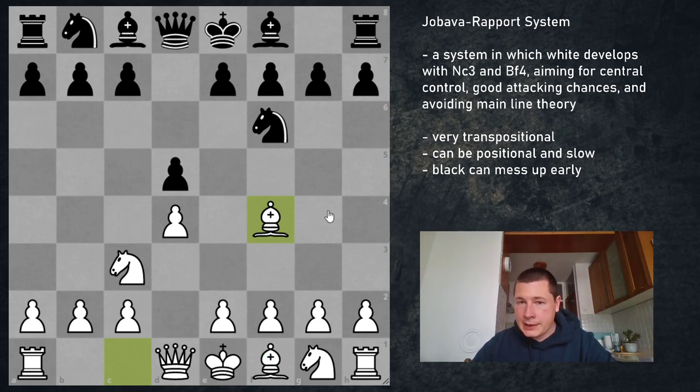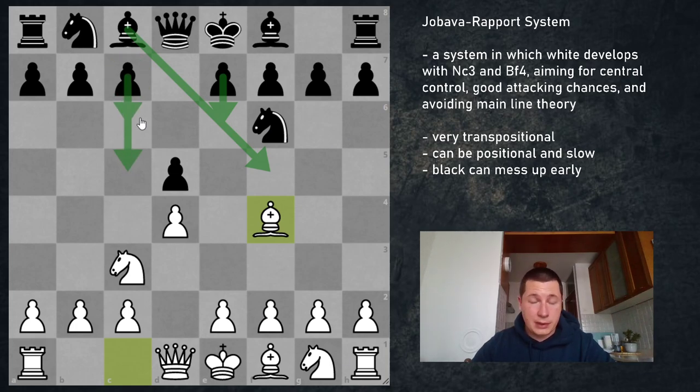Black can now do several things: develop the bishop to f5, continue with pawn to e6, pawn to c5, or pawn to c6. All of these are different, and we are going to go through them one by one.